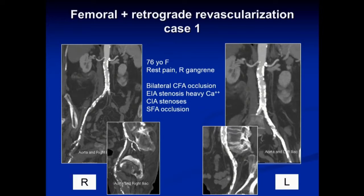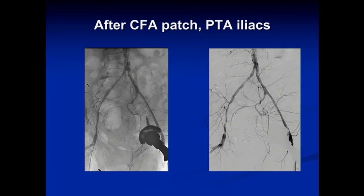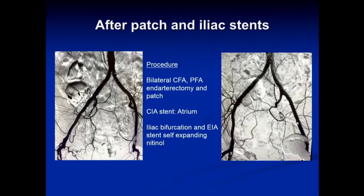Here's a case of common femoral artery occlusion with aortoiliac occlusive disease — a 76-year-old female with rest pain and gangrene in her right foot. Both common femoral arteries are occluded, the external iliac arteries bilaterally are heavily stenosed with significant calcium, and both SFAs are out. We performed patch angioplasty on both femoral arteries, followed by balloon angioplasty of the iliac arteries. We then placed covered ICAST stents in the common iliac arteries and crossed the iliac artery bifurcation with self-expanding nitinol stents all the way down to the patch, yielding a wide-open result.